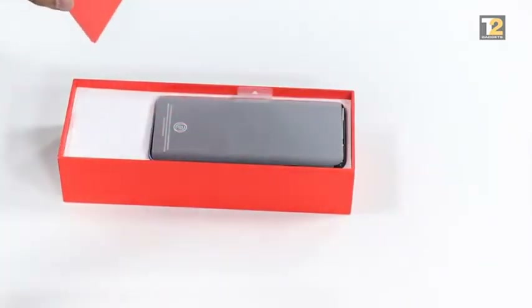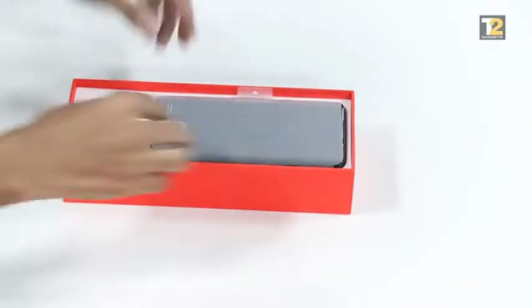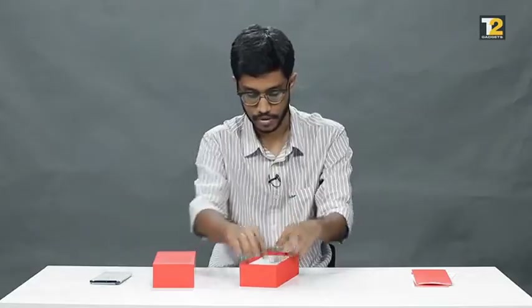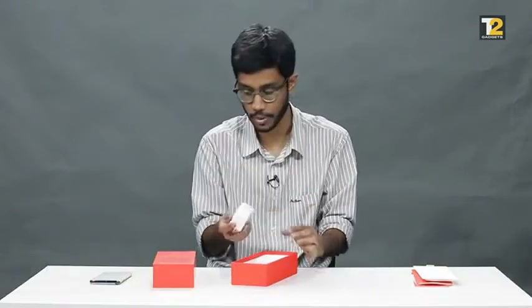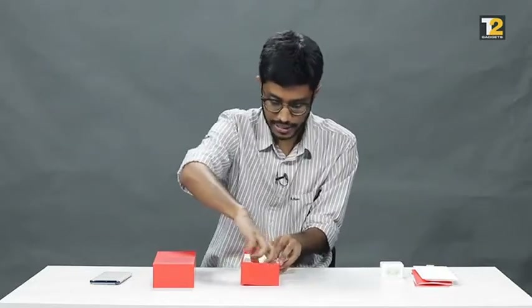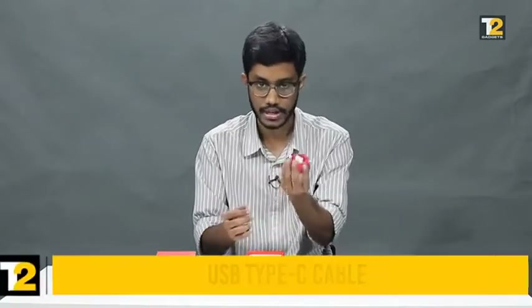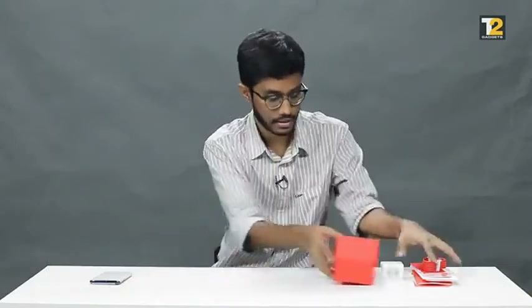Here's the initial paperwork and all the instruction manuals — we'll keep those aside. This is the phone; we'll get back to it in a bit. Let's check the other accessories included in the box. Here's the 30T warp charger, which is apparently the fastest charger OnePlus has built, and it's the same charger that comes with the OnePlus 7T as well. There's also a clear case — not great, but it will protect the edges. There's the SIM card removal tool, and the USB Type-A to Type-C cable. That's everything from the box.